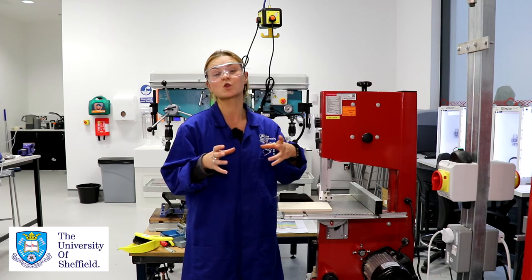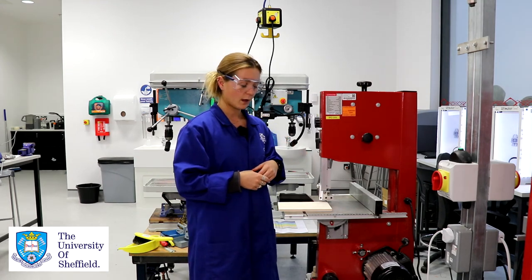If you're pushing it through too fast you may hear some uncomfortable noises coming from the bandsaw. If you can see smoke or excess heat coming from your material it means that you might be feeding it through too slowly and there's friction building up heat there. Those are some things to watch out for when operating the bandsaw.